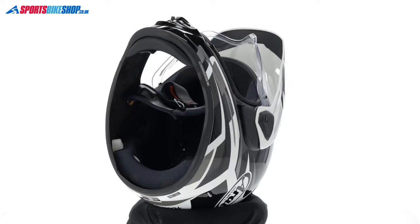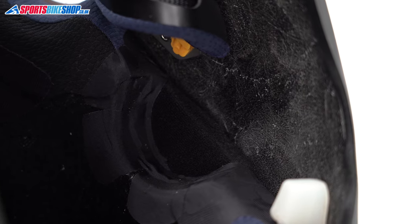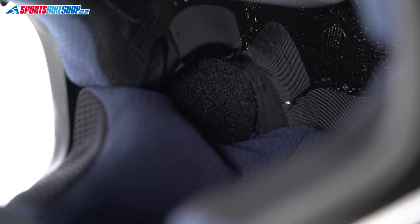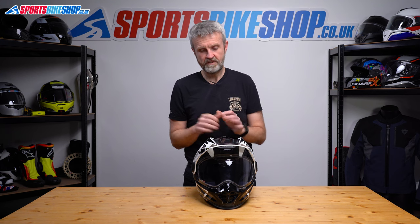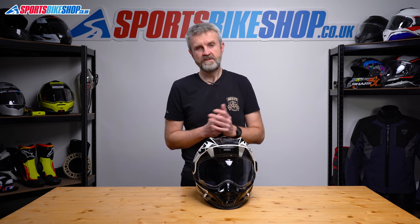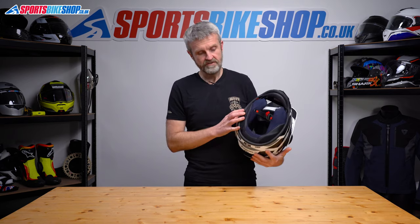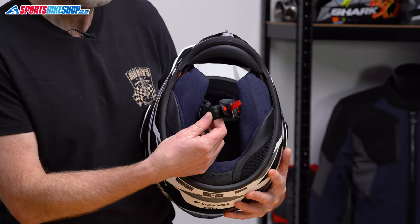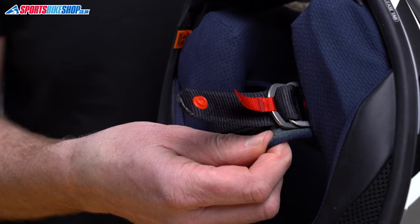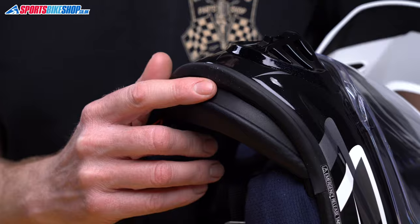The cheek pads have new velcro patches for attaching intercom speakers. On other Arais you tuck speakers under the fabric; here the velcro patches put speakers in a better position, with recesses that hold them in place once the cheek pad is fitted. Our shop staff who install a lot of intercoms were very pleased to see this. The TX5 is designed to work with an Arai-specific clip-on intercom, but there's nothing stopping an off-the-shelf unit — I test-fitted a Cardo Packtalk Bold with no trouble at all. There's also a pocket through the neck roll for routing excess cables neatly. The chin strap is a double-D fastener with removable covers, and there's a pull-out chin spoiler that makes a real difference to airflow around the base of the helmet.